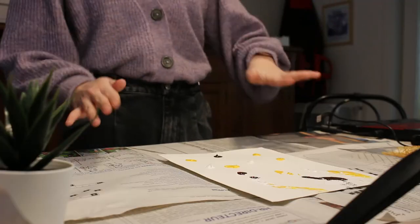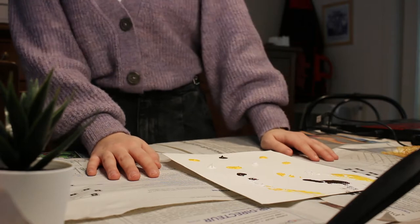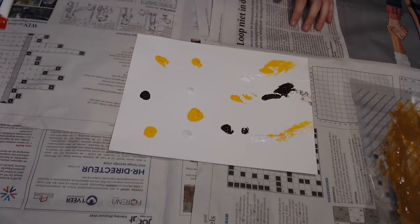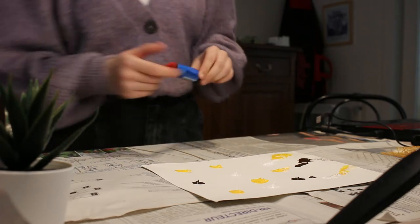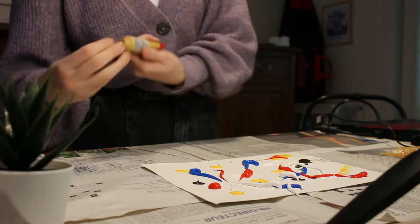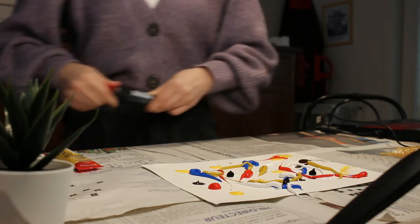I've decided to try something completely different. I'm going to put it in another Ziploc bag, and instead of him licking off the canvas — it's not a canvas, it's a piece of paper, sorry — I'm going to let him walk over the paper. Before I put it in, I've decided to add a little bit more color: some blue, some more white, you can never have enough white, some red, some yellow, and last but not least a little bit of black. Okay, we're done, now let's put it back into a Ziploc bag.